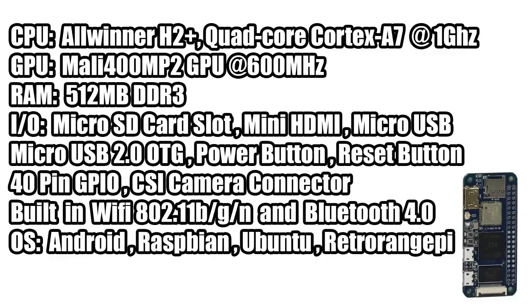As for IO, we have a micro SD card slot, mini HDMI, micro USB for power in, micro USB 2.0 OTG, and a power and reset button built onto the board. There's a 40 pin GPIO layout just like the Raspberry Pi 3, a CSI camera connector, built-in Wi-Fi 802.11 BGN — so we can't pick up that 5 GHz network, but it's fine for a small board like this — plus built-in Bluetooth 4.0.